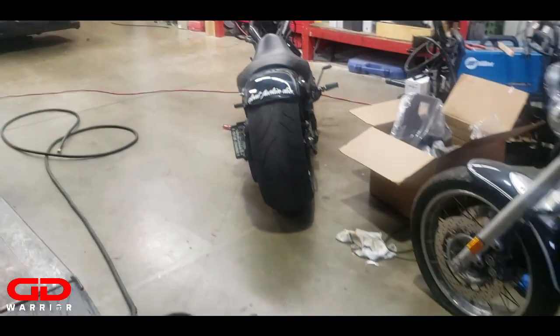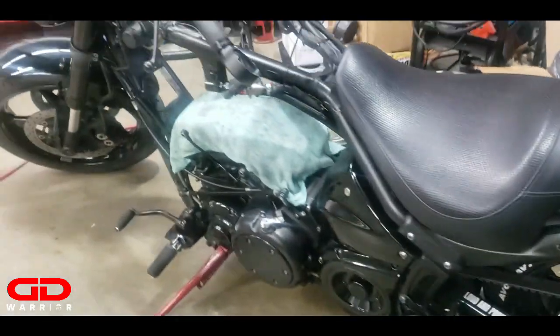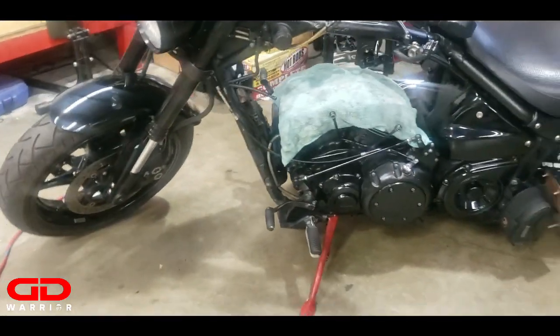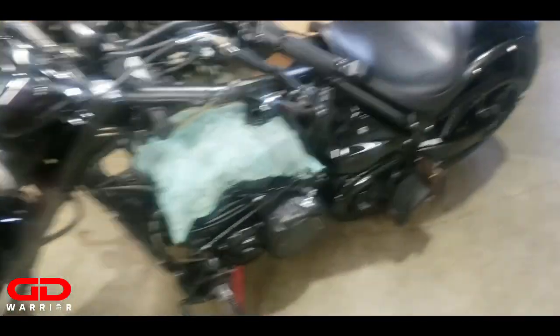There she is. Hell yeah, let's look at the pistons.